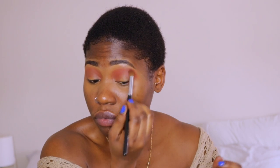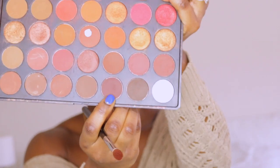Now I'm going to go in with the transition color. I like using this palette because most of the colors are very neutral, and when I'm going for a very neutral look I lean towards using this palette. Just blending. Next up, I'm going to use this dark brown color.